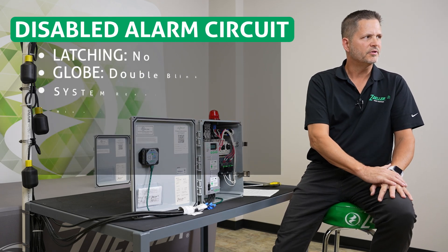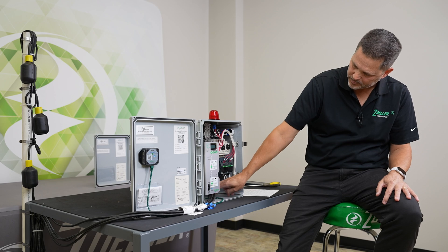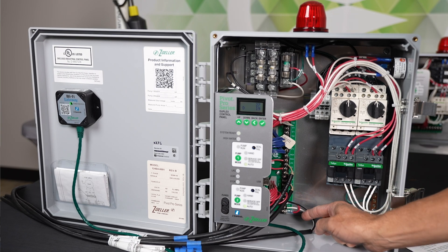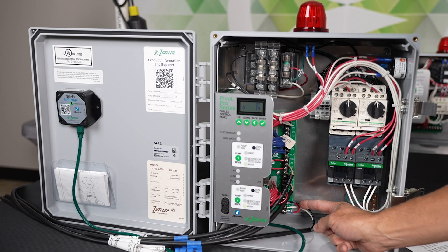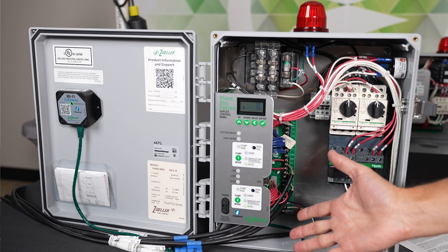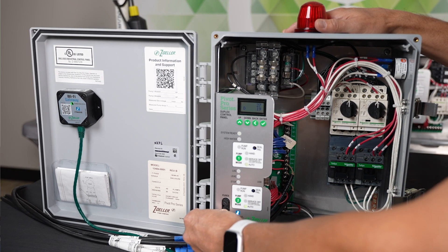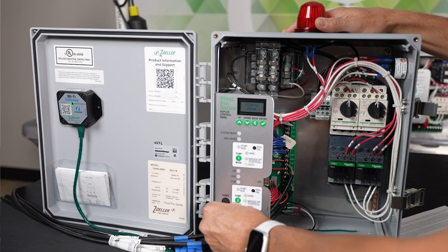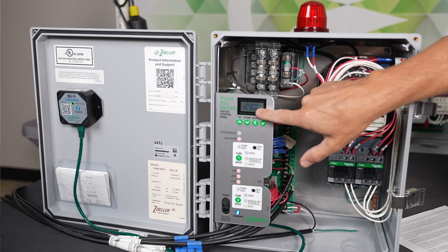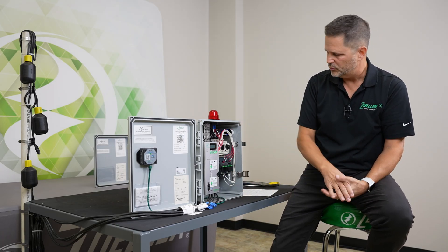The next alarm on our list is called disabled alarm circuit. When you bring power into your control panel, you're landing your control circuit power right here. You'll see this red jumper wire — that's jumpering the power down to the alarm circuit. If you didn't have that alarm circuit jumper in, or a separate circuit powering the alarm circuit, you're going to get an alarm. I'm going to pull the alarm fuse out, which does the exact same thing as if we didn't have the alarm circuit powered. It says AC alarm right here, all these lights are on, and we have our globe doing a double blink. I've put the alarm fuse back in and we'll move to the next alarm condition.